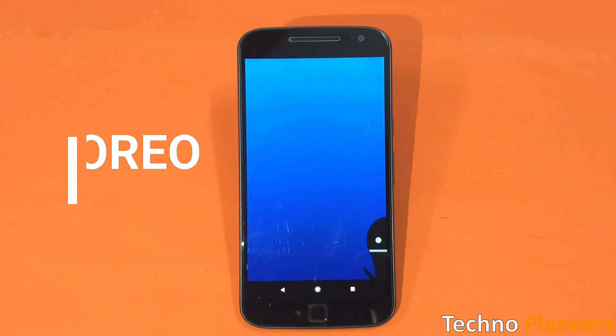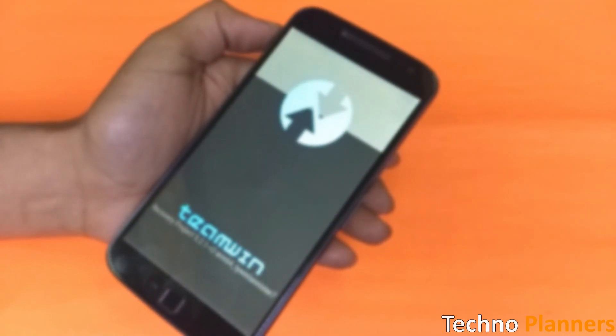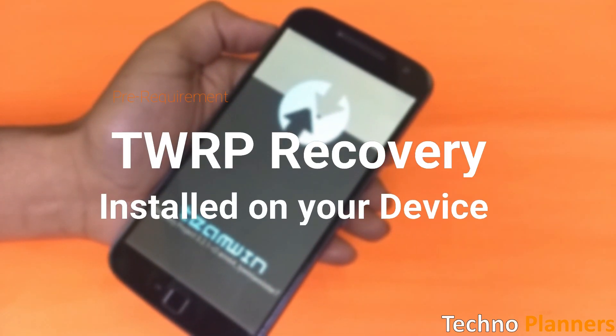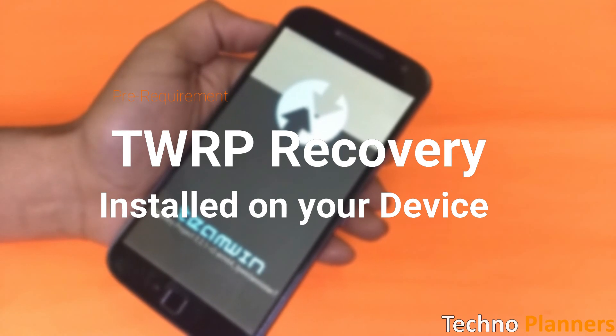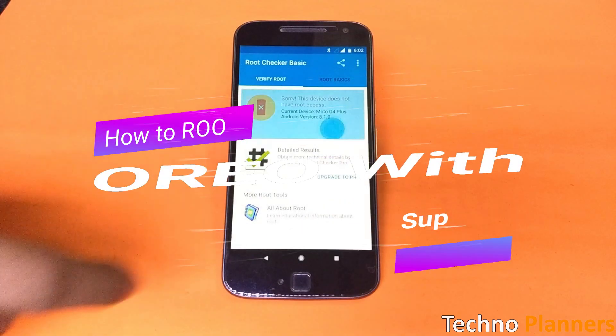Before we start this tutorial, please note: to be able to root Android Oreo by either SuperSU or Magisk, you must have a custom recovery installed on your device, like TWRP. If you have TWRP recovery on your device, let's get started.